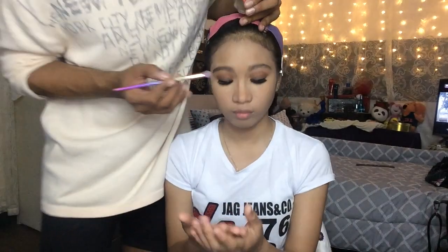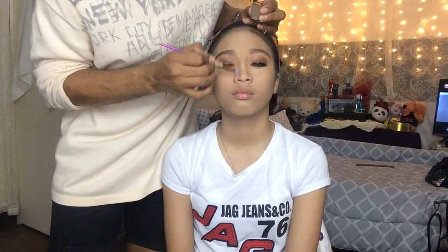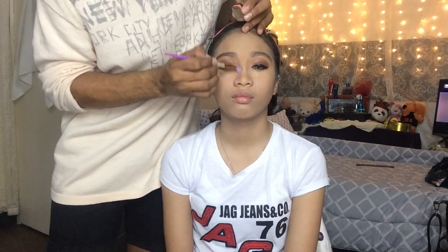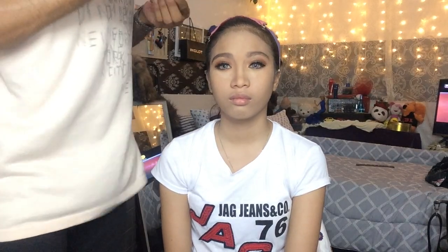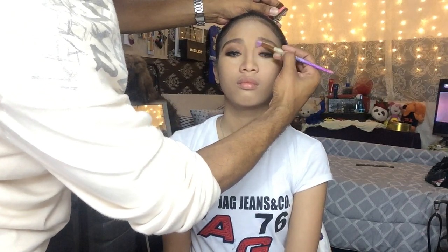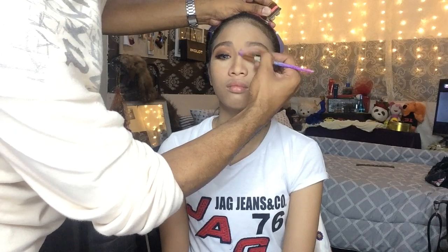Now it's time to do my favorite part of makeup, which is nose contouring. I am using Peek in the shade of Espresso to contour her nose — this is my favorite part of doing makeup.